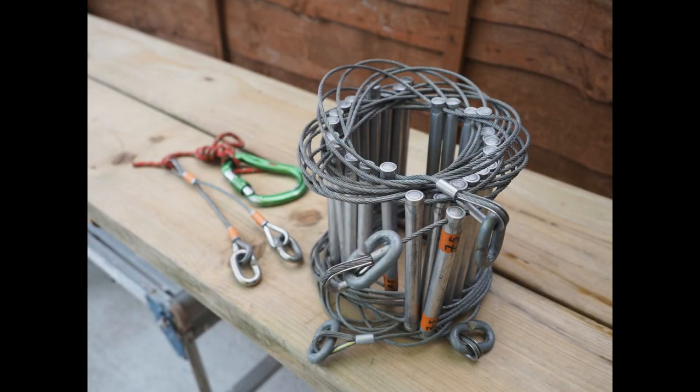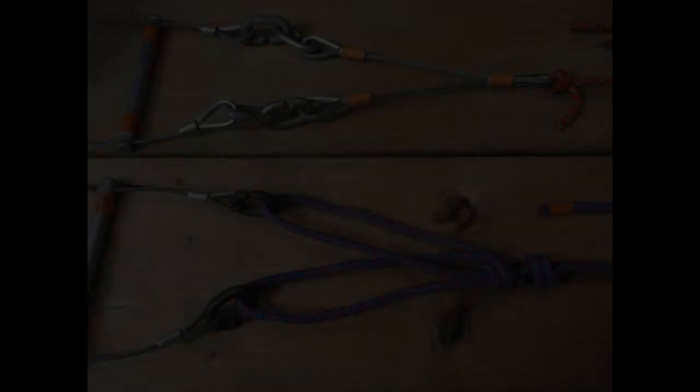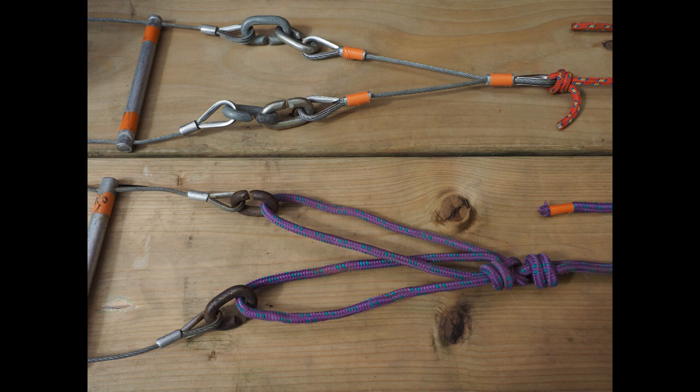Any bad kinks, broken strands, heavy corrosion you can't just brush off, ladder rungs that move, sealings with bends — anything like that is cause to retire that ladder from use. You don't want it breaking underground, lifeline or not. Don't forget to check your spreaders and any cord attachments as well — especially the cord, which can wear out a lot faster than the ladder wire.